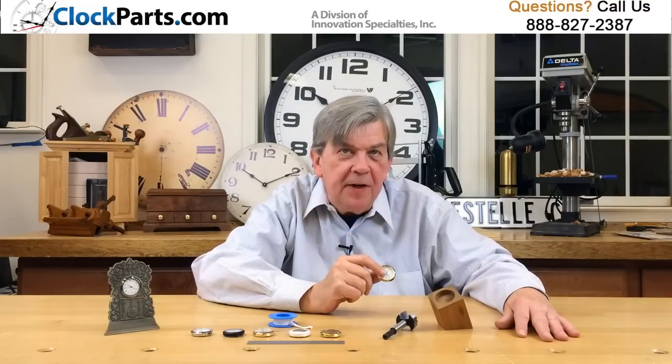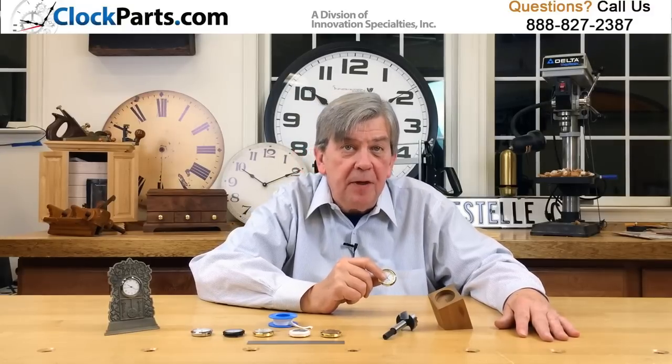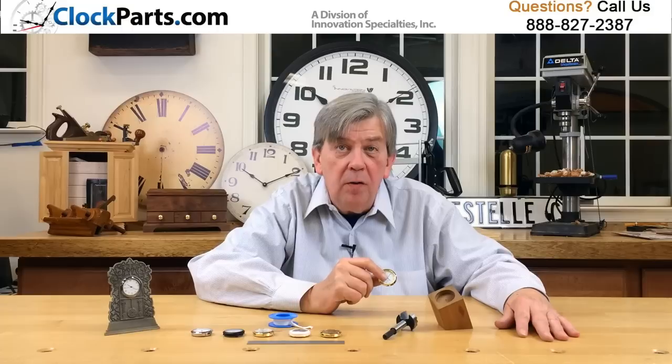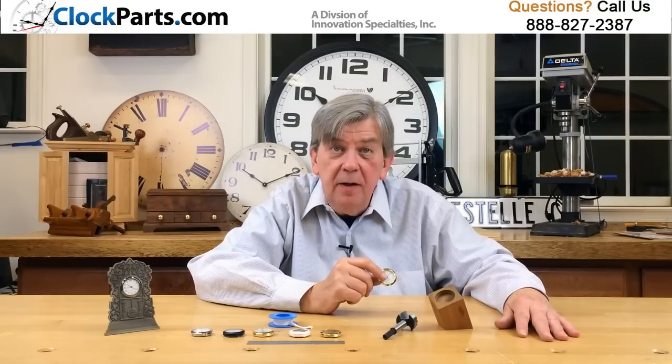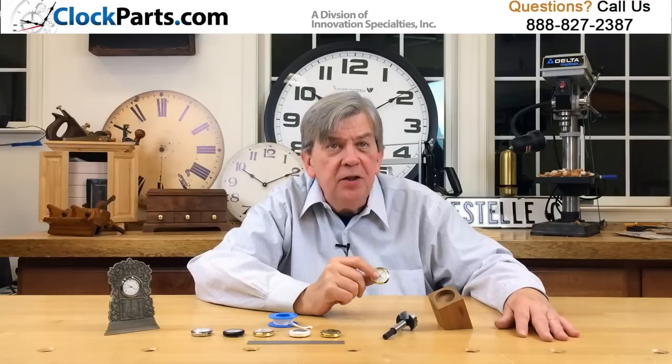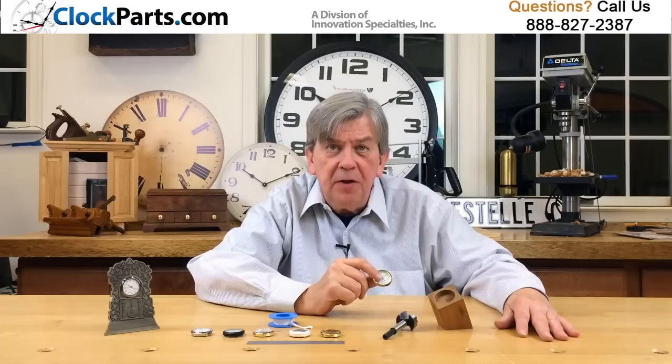Clock inserts, or clock fit-ups, are fully assembled clock modules that pressure fit into a pre-drilled hole. It's the easiest way to make a new clock. These small inserts changed clock making over twenty years ago and are still popular today.